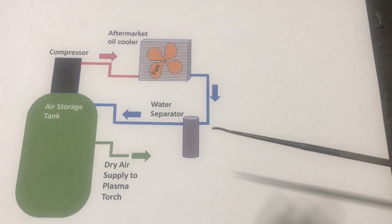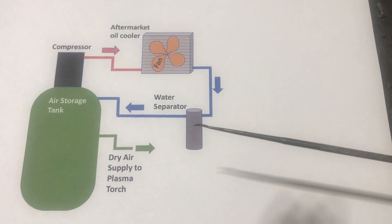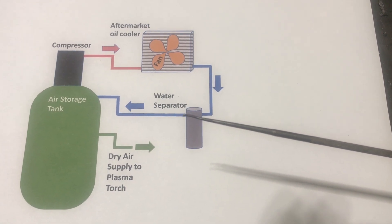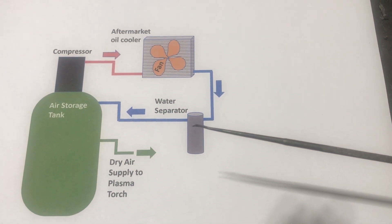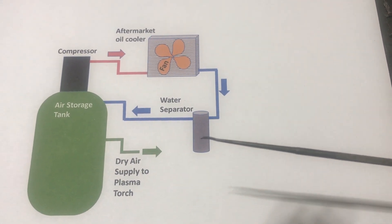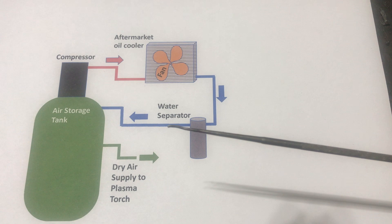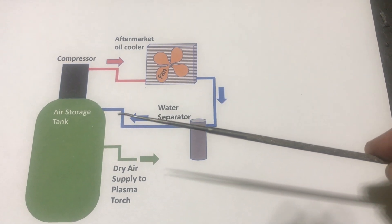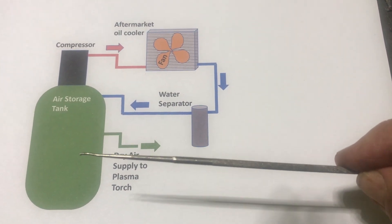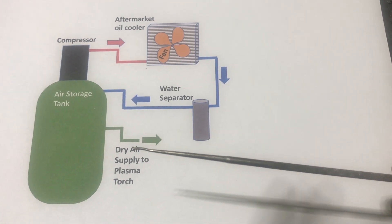Coming out of the oil cooler the air is cooled down, and because it has cooled down some water has condensed. The next thing it does is go into a water separator, which takes the water out of that condensed air. The water separator does a pretty good job, and every time the compressor turns off it empties, so it remains pretty dry. Then once it comes out of the water separator, that fairly dry air goes into the air storage tank.